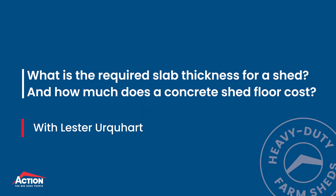Hello. When it comes to building a new shed, it's always best to plan from the ground up. In today's video, we're going to talk about slabs — and no, we're not talking about beer, we're talking about concrete slabs for shed floors. We'll discuss the thickness of slabs and what it costs to do a concrete slab floor. My name is Lester, and firstly I just want to thank you for taking the time to watch this video today.